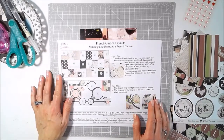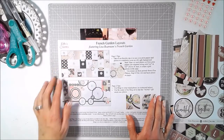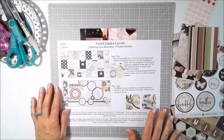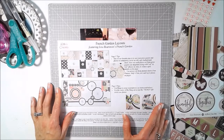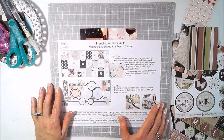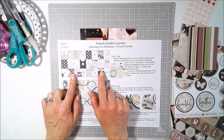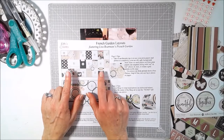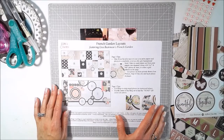I attended a class by Keller's Creations, and they did a class on how to make layouts really quickly. They were using this French Garden kit, which I have some of over here, which was designed by Lisa Bernson, and it had some great features that made it really quick to make layouts. The layouts we were creating in the class were 12 by 12 layouts, and she talked about the design and some tips and tricks for making layouts happen really quickly.